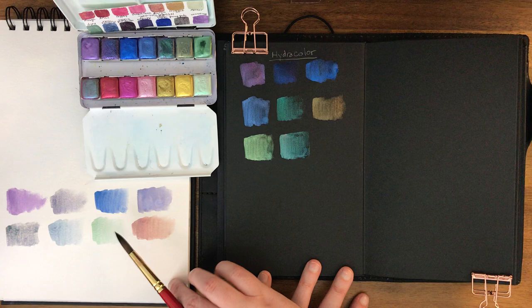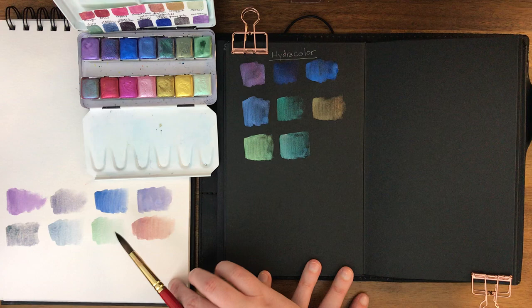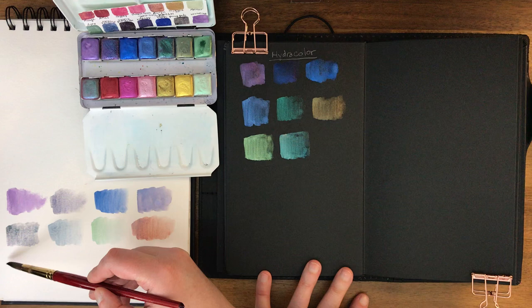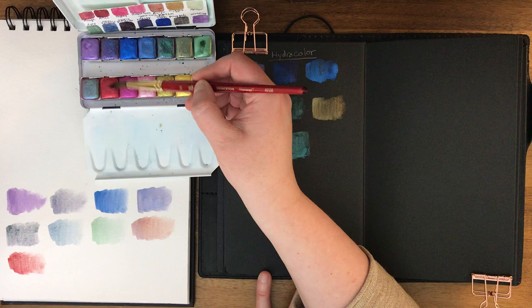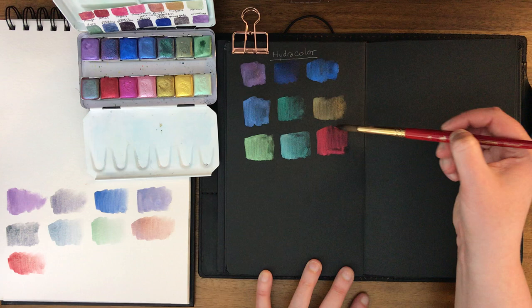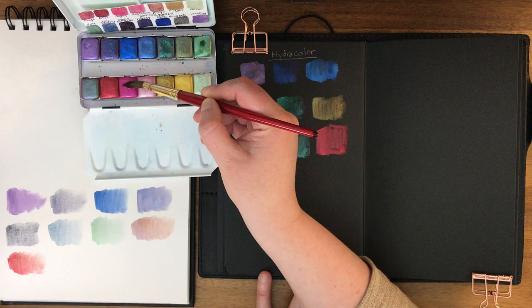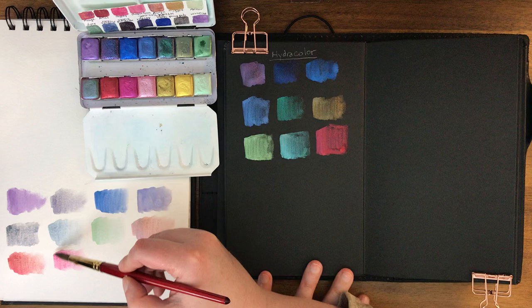I'm leaving a little room under each of these so I can label them - this sample sheet I'll be keeping for these colors. This next color is Ariel, as in the Little Mermaid. For the most part I picked these colors based on the color rather than the name, although like I said the Never Ending Story colors did draw me in. And this one is Gypsy - another Stevie Nicks color.